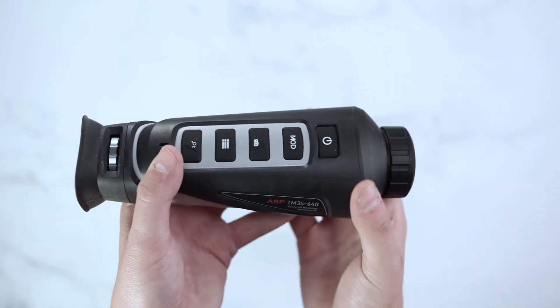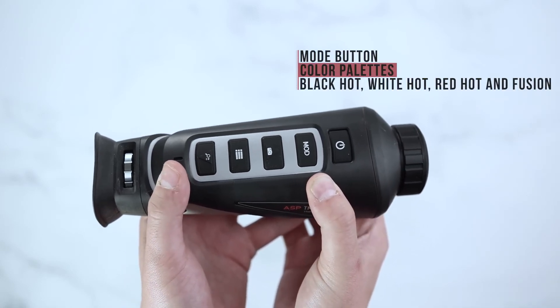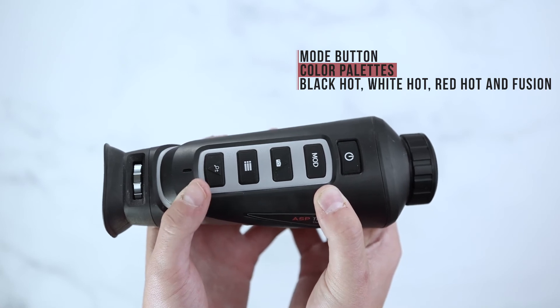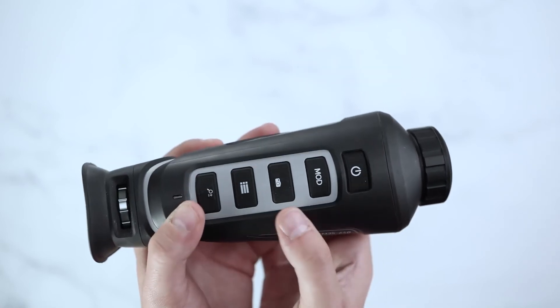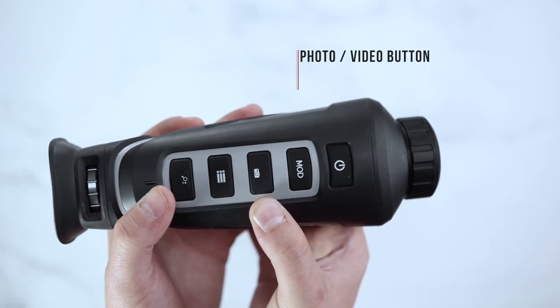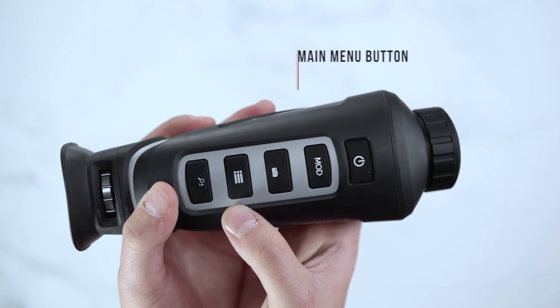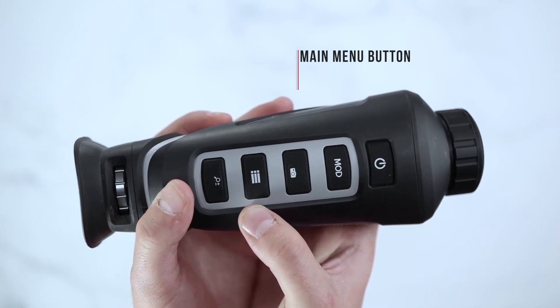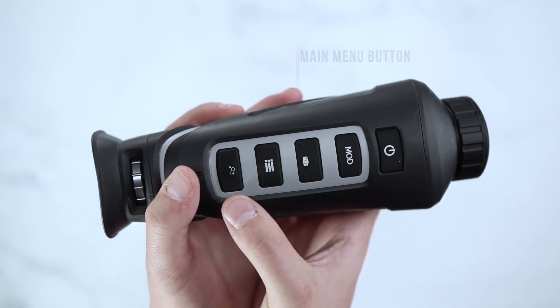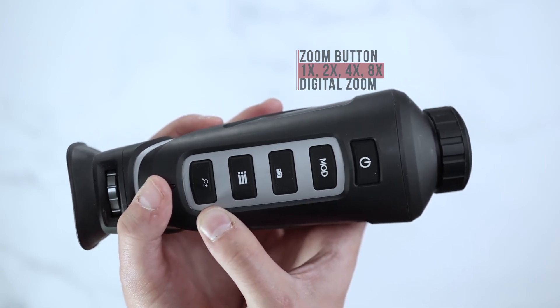This unit will have a power button, a mode button to switch through your color palettes which include red hot, fusion, black hot and white hot, a photo button for onboard recording or Wi-Fi capabilities as well as photo capturing, a main menu button to adjust settings such as your brightness or contrast, and a zoom button giving you 1x, 2x and 4x digital zoom.